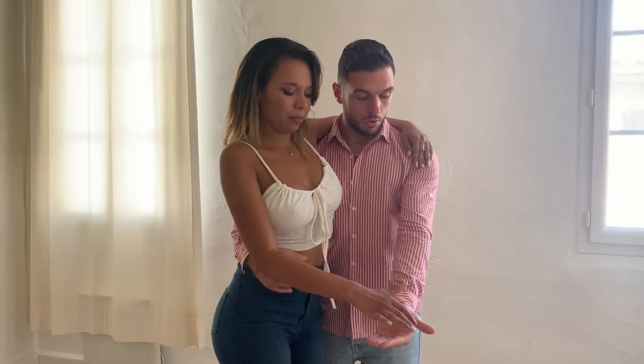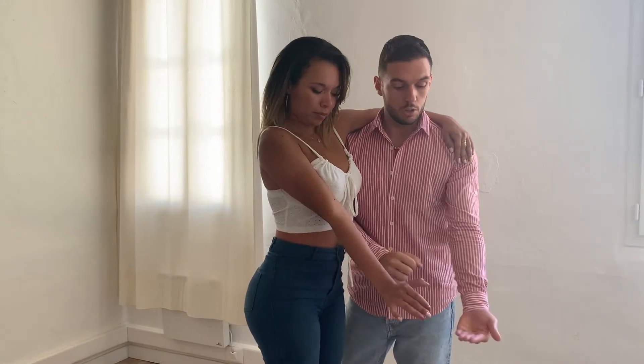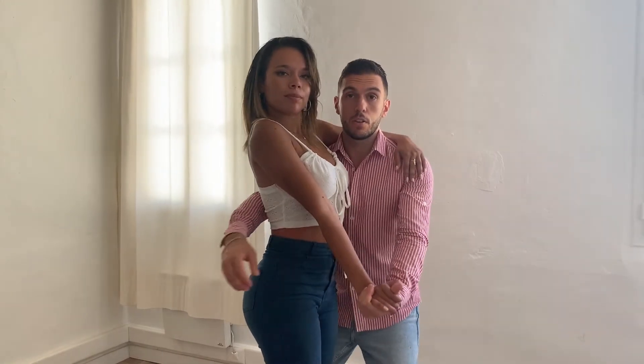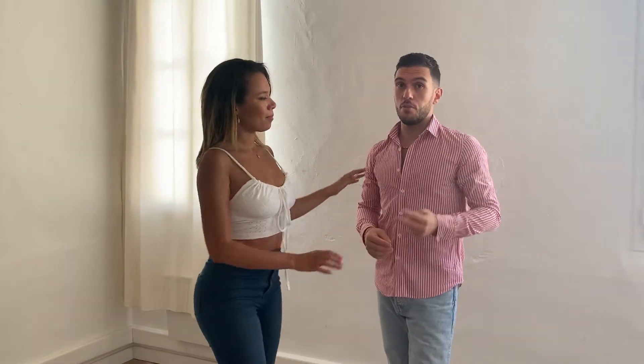The second point: the second arm — you have to keep it very strong, because she will be pushing on your hand. Squeeze your muscles and be ready to catch her and push her. That's what the guy needs to know.